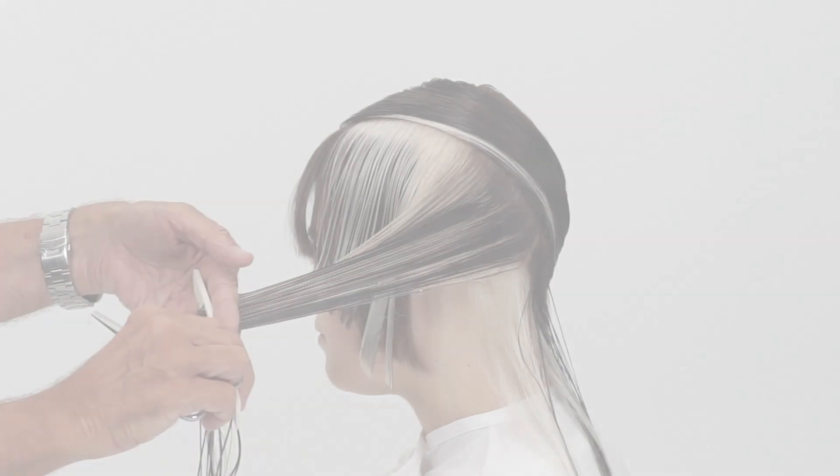The tutorial features a mid-length shape where the cut is inspired by iconic Sassoon shapes: the layered Isadora and the Shake.